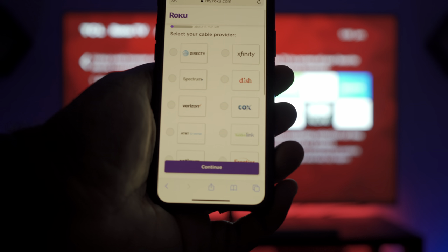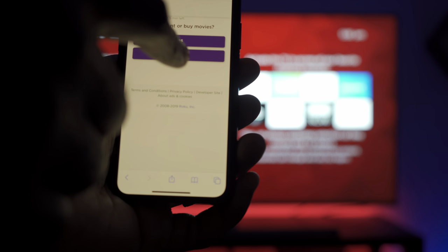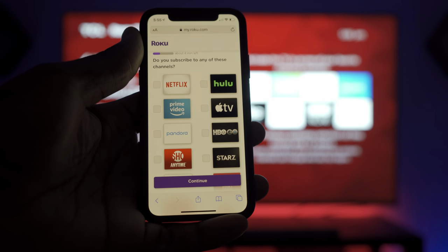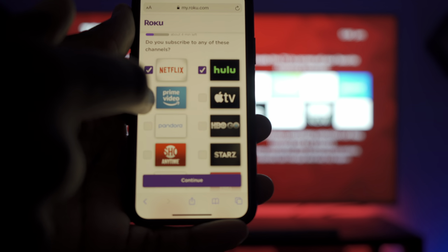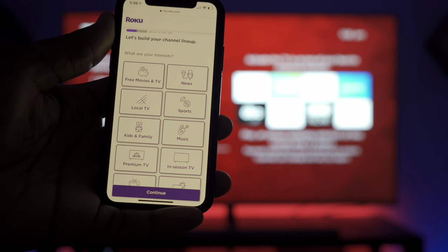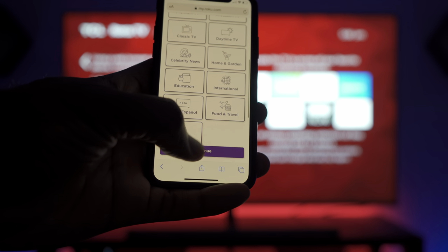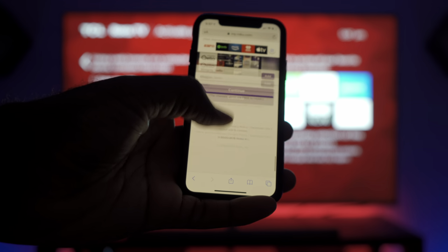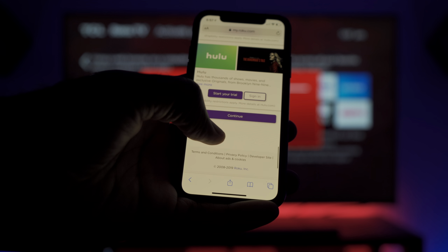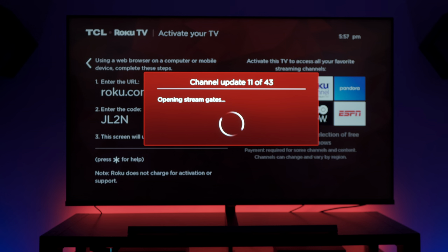Then you select your cable provider. This portion just determines what apps to pre-install on your TV — Hulu, Netflix, Apple, Prime Video, and more. You can choose based on whatever kind of TV you like watching. You can also add music services and scroll through to add whatever you desire. They have free trials of different programs too. Then it installs all the updates and apps that you selected during the setup process — that's a lot of things.